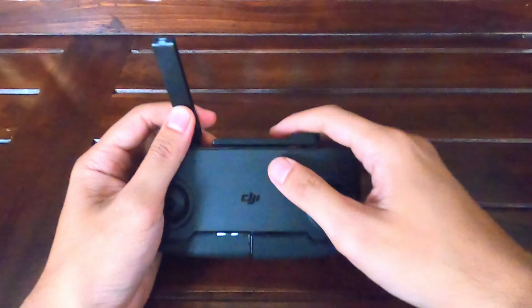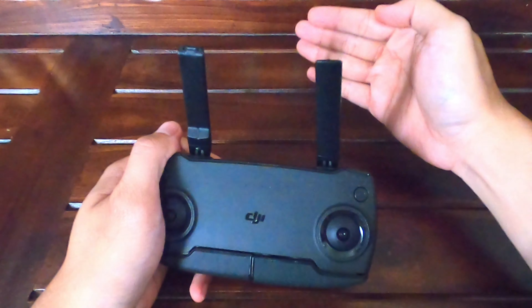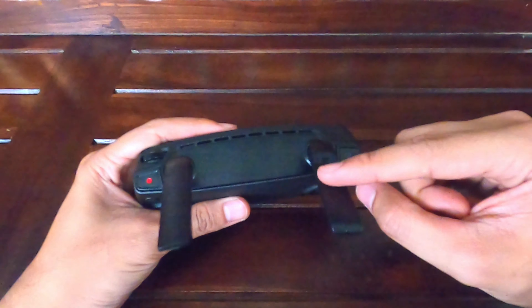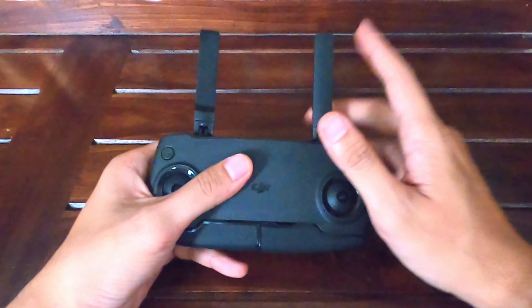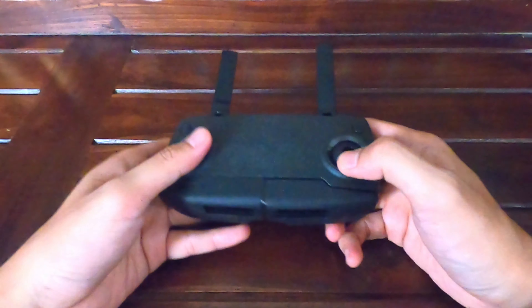Antenanya kita buka. Kalau kalian menerbangkan drone dan drone-nya ada di depan, kalian pasang antenanya seperti ini sesuai derajat kemiringannya — jadi penerimaan sinyalnya di situ. Beda kalau drone-nya ada di atas, penerimaan sinyalnya di sebelah sini, jadi kalian rebahkan saja.